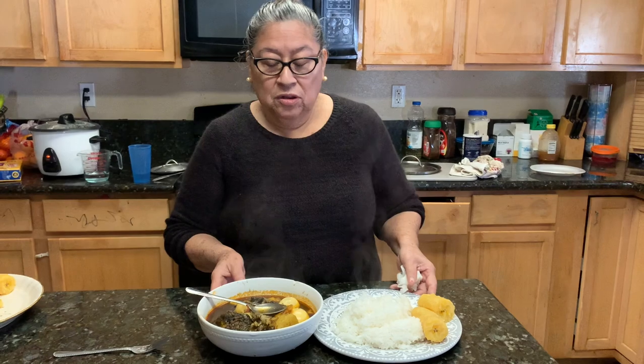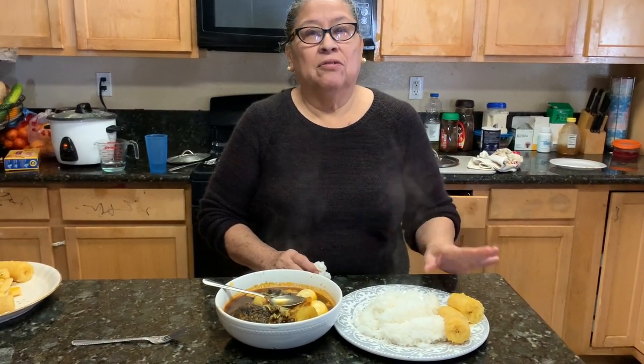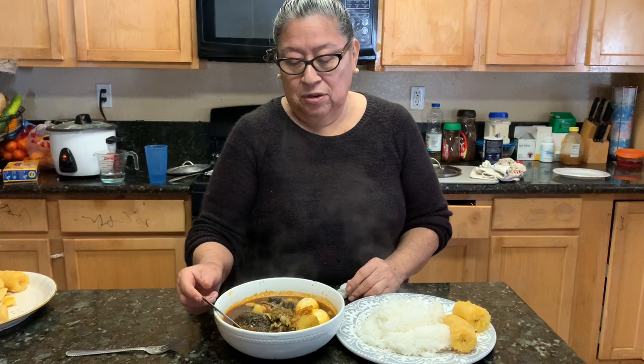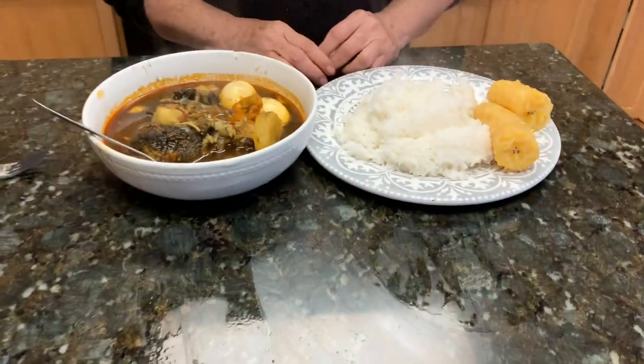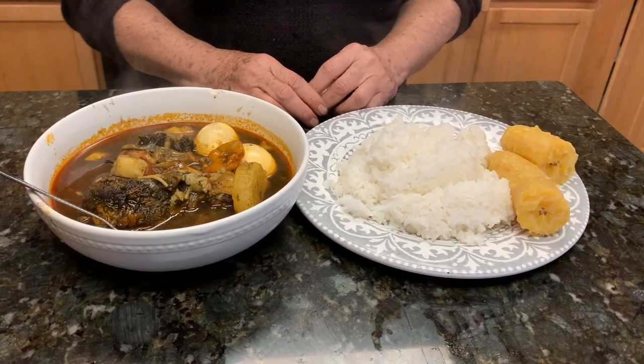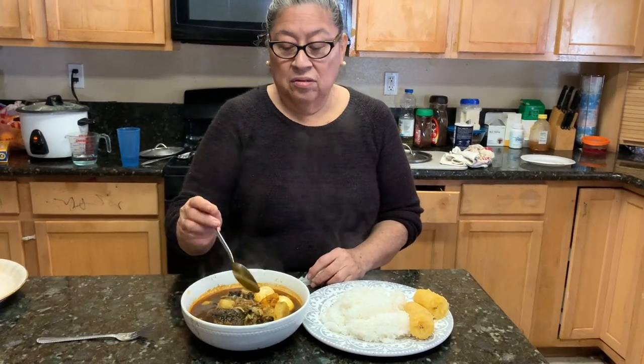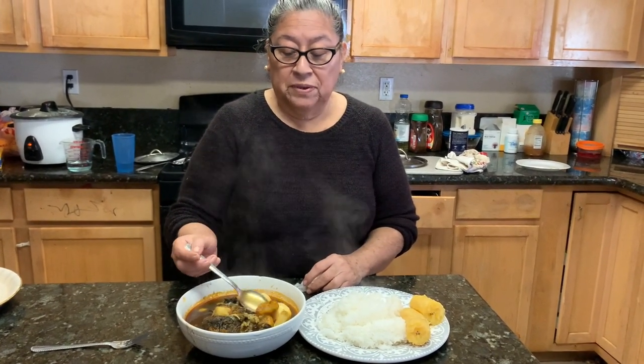Okay, now we have finished the chimole. We're going to eat it with white rice and potato because I like potato. You can eat it with potato, rice, or tortilla. This is the end product of the chimole — that's how we eat it with white rice and plantain, but you can also have it with some contour tea if you choose. Have a blessed day, thank you all, God bless you, and I hope you like this recipe.